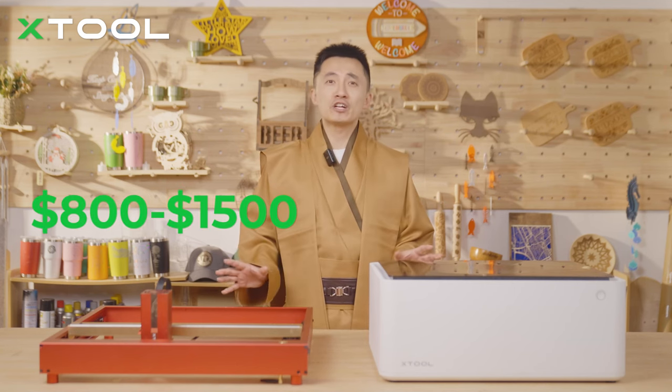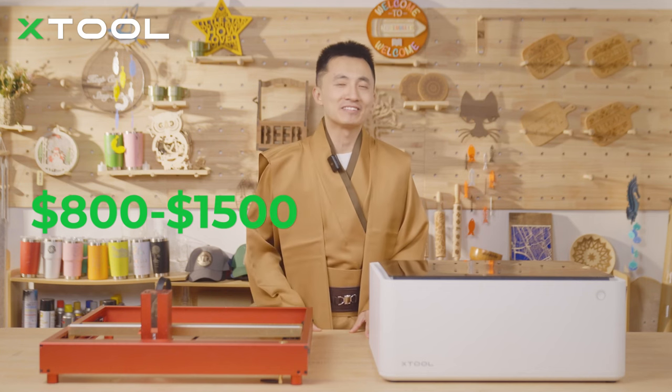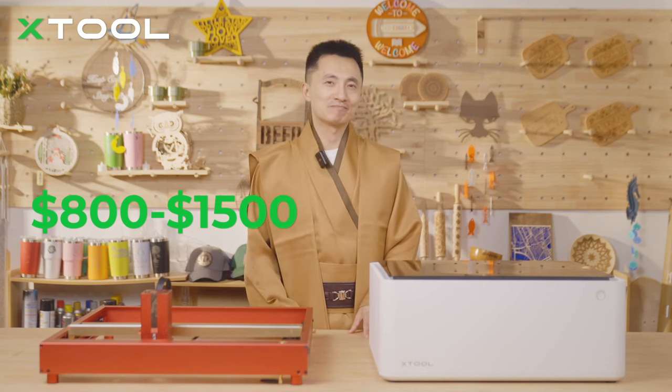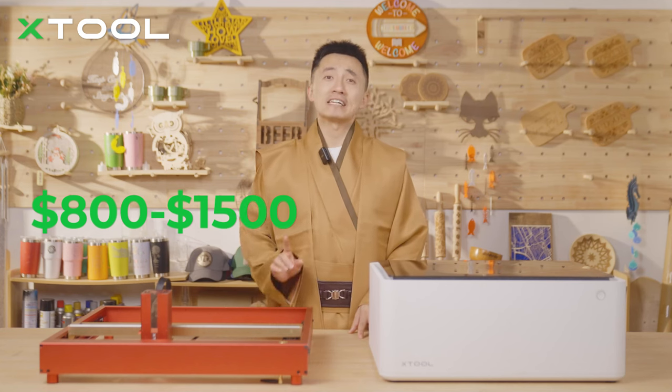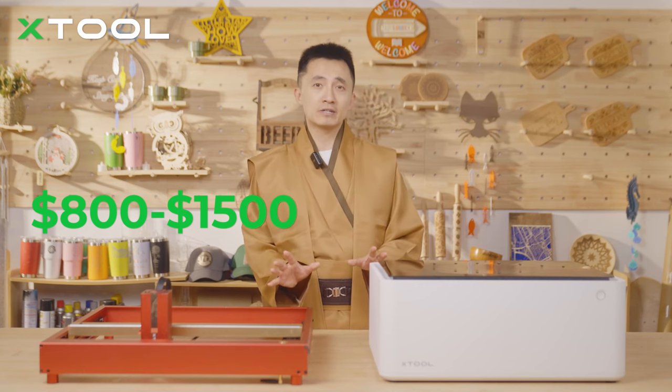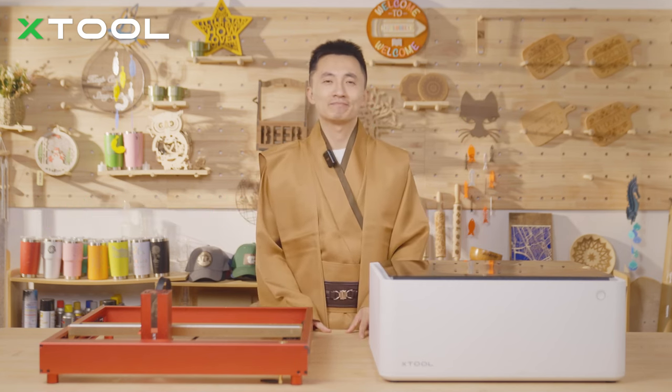I would say this budget range is good enough for a laser beginner, and a diode laser will be the perfect laser type to consider. The diode laser machine around $1,000 can pretty much get you a decent bundle including all the necessary accessories and material packs.